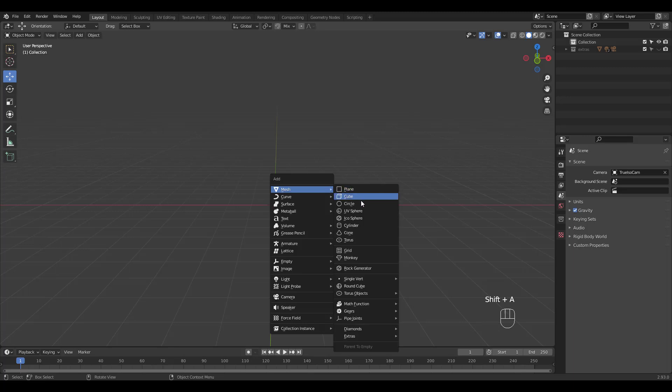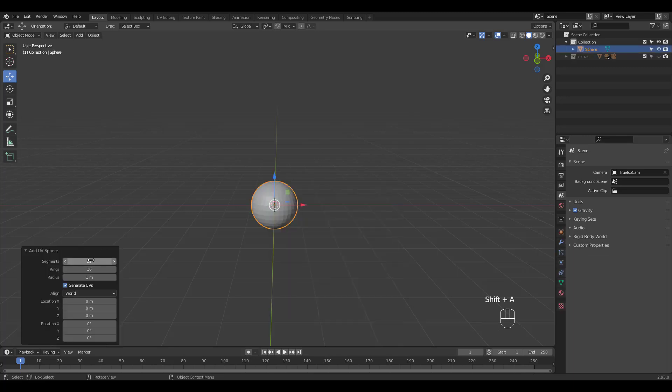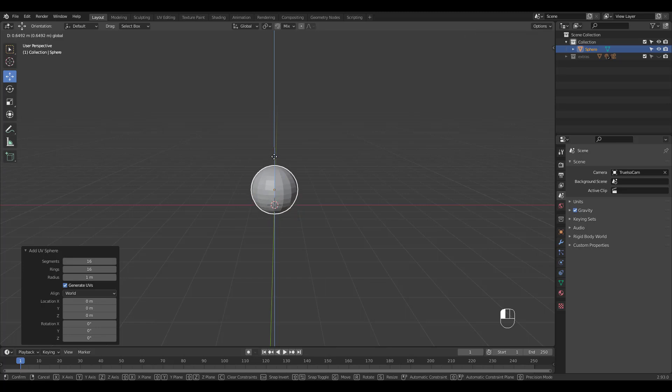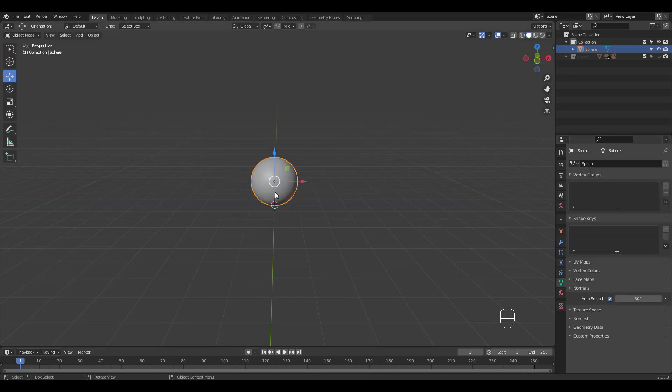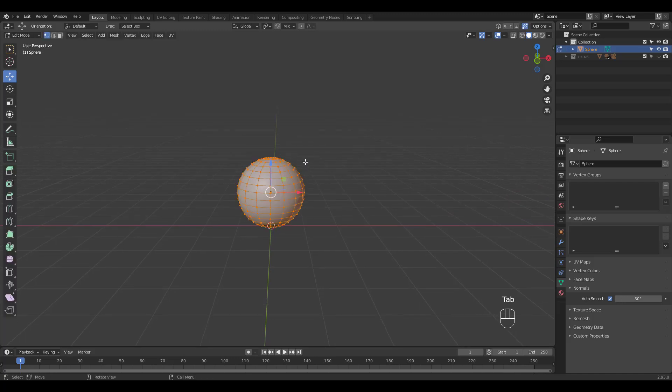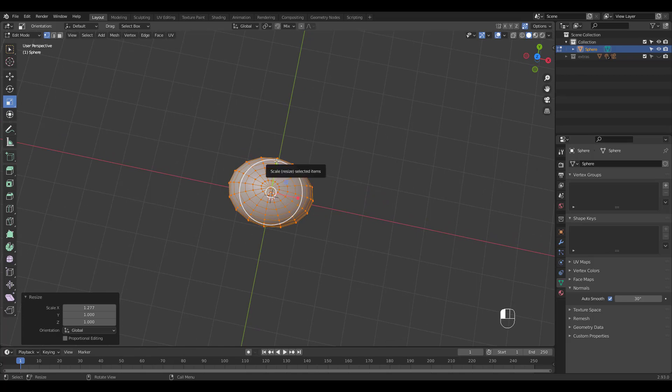Shift A to add a sphere with 16 segments. Shade it smooth and check auto smooth. I'm going to scale in edit mode and use proportional editing to shape the top and the bottom.